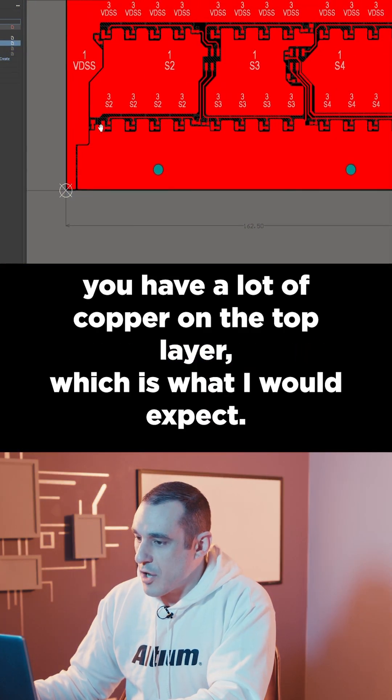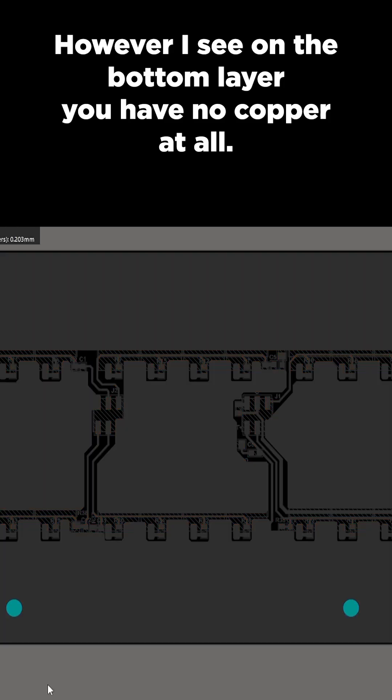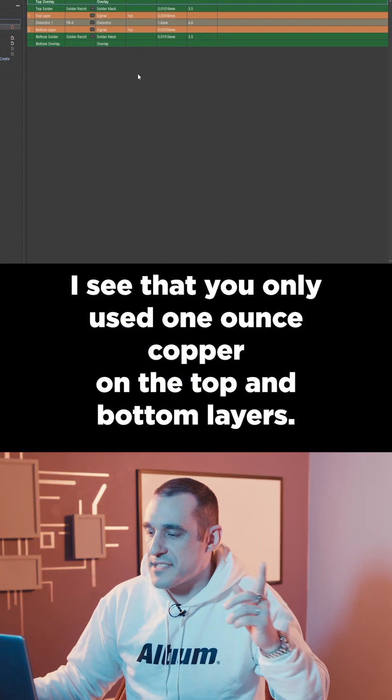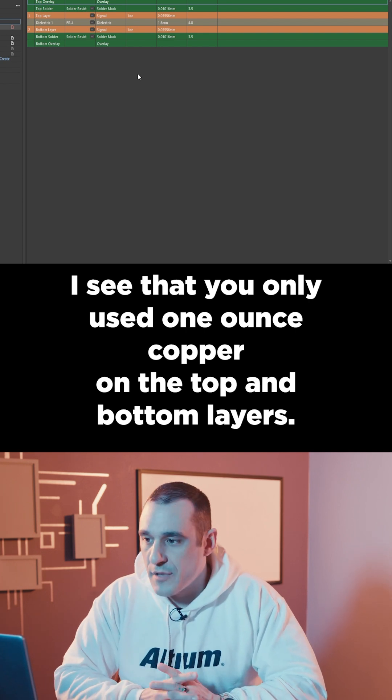I can see that you have a lot of copper on the top layer, which is what I would expect. However, on the bottom layer you have no copper at all. Next, looking at the stack-up, I see that you only used one ounce copper on the top and bottom layers.